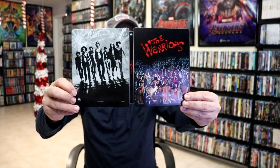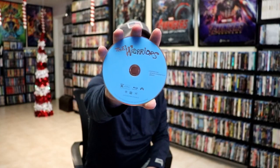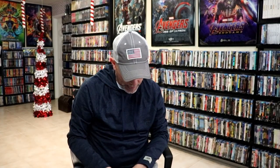We open it up. We have our front and back together. On the inside, it does come with a digital code. And we have our two discs — we have our Blu-ray disc here in blue, and we have our DVD in gray.